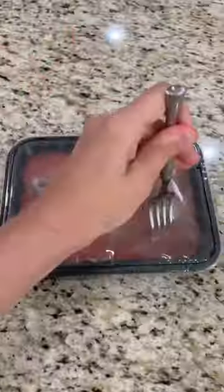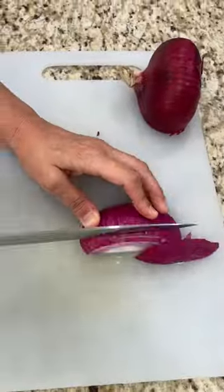Let's make beef birria tacos from Trader Joe's. Puncture holes in the film and microwave for two and a half minutes.